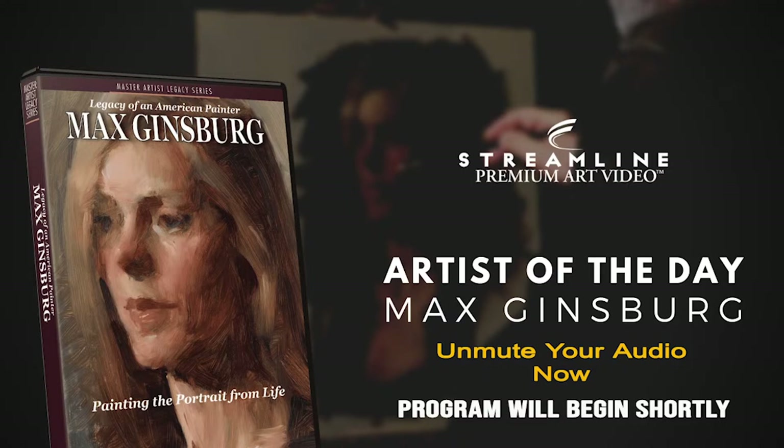We offer over 400 different art instruction tutorials in ultra-high quality video by the world's leading artists. If you like what you see, help us support our artists and our team with your purchase. Each video aired has a special discount code for today only in the comments section with a link to the video offering.